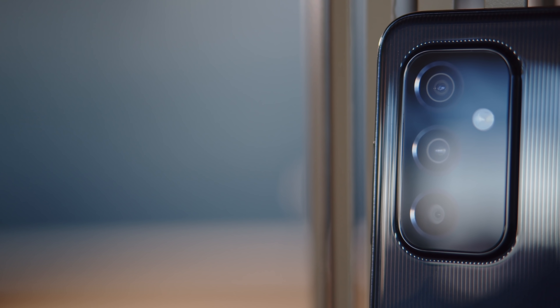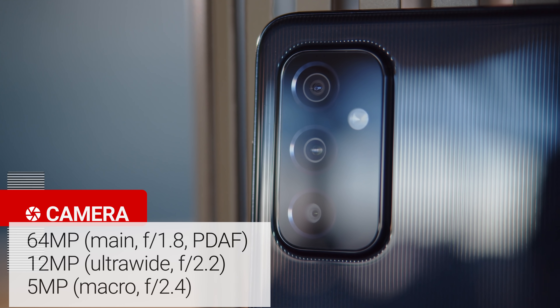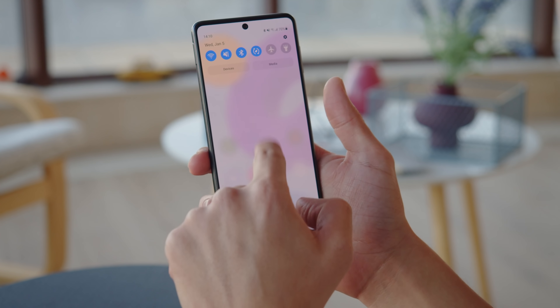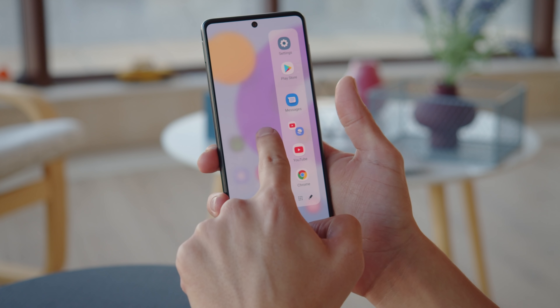The cameras haven't really changed since the M51. You get the same main, ultrawide, and macro setup here, though Samsung has gotten rid of the depth sensor this time around. The rest of the package is pretty much the same too, including Samsung's One UI interface over Android 11 and a side-mounted fingerprint reader.